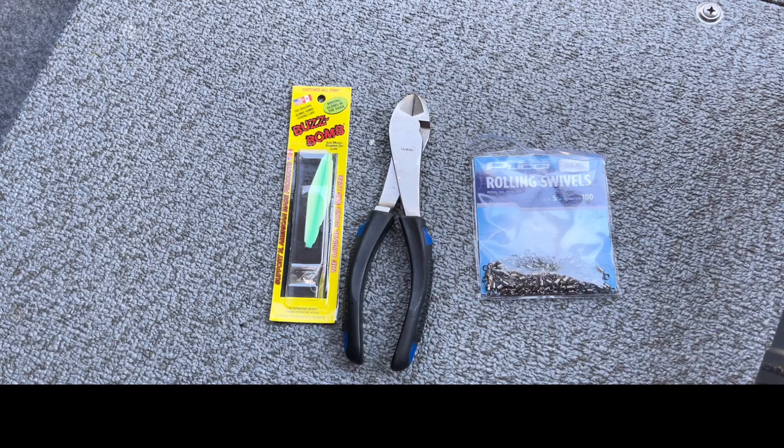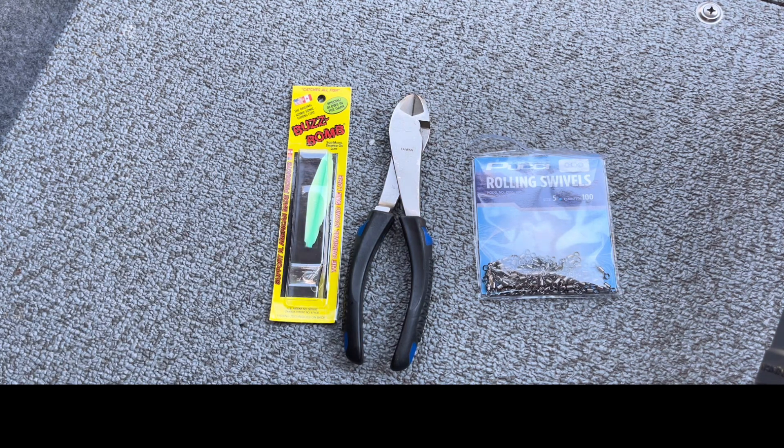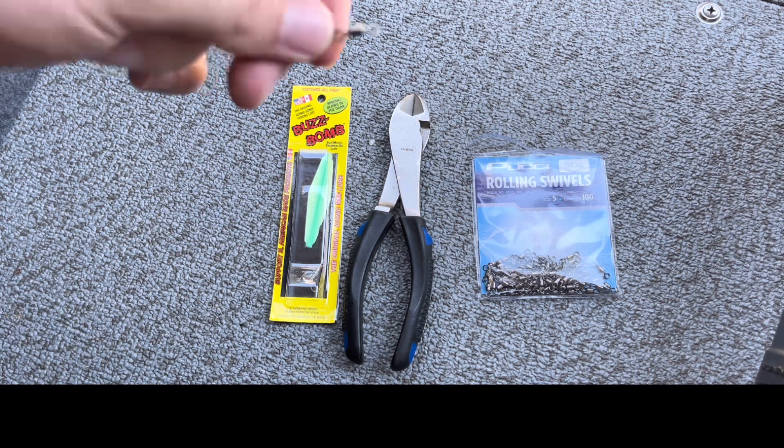Buzz bombs are so versatile — just a couple components makes it super simple. You can rig right out of the package, straight on the main line, tie on your hook and you're fishing. But I like to make my rigs a little more interchangeable, as well as helping with any potential line twist, because with the amount of spinning those buzz bombs do create, you can run into some line twist.